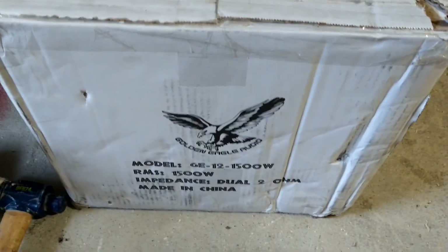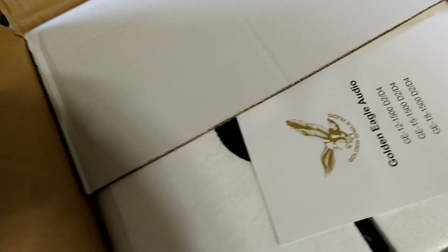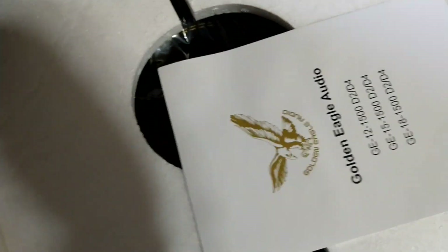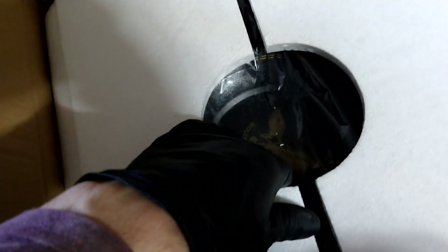So this just arrived in the mail — I haven't looked at it yet, but I have cut the tape. I'm not fumbling with it on camera. This will be the sub going into this strange enclosure — when he layers the cardboard. Never heard of these guys before, but why not? Might as well give a new company a chance to shine.